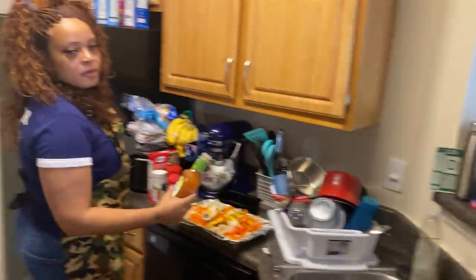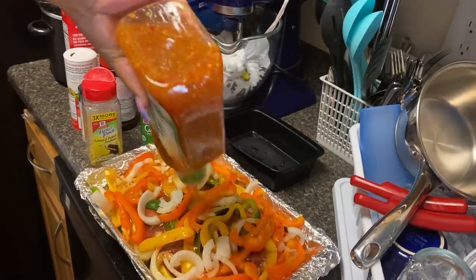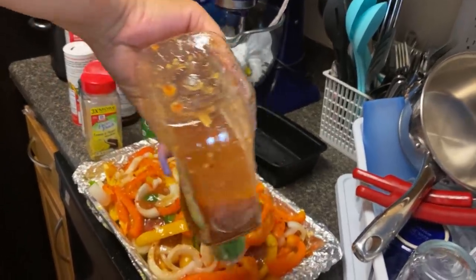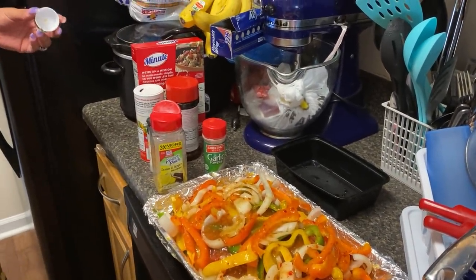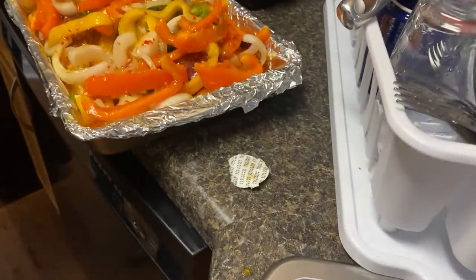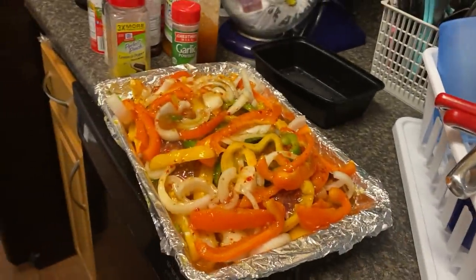So I'm putting the Italian dressing on y'all — no water. I love that dressing on my salad too, it's the kind I like. I'm gonna fix a seafood salad too with those noodles — somebody in the comments tell me what those noodles are called. That's enough Italian dressing. It's gonna make its own juice because the roast is gonna make it alone.